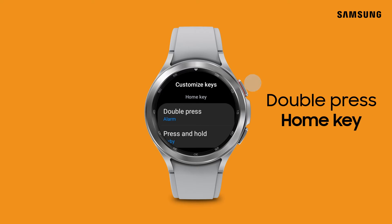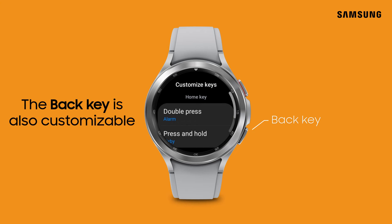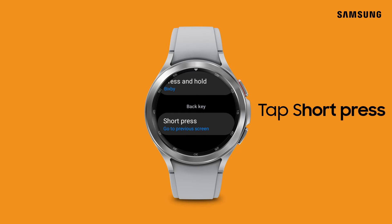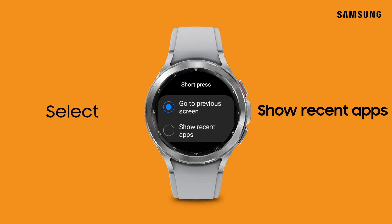Now double press and there it is. You can also customize the back key on Galaxy Watch 4 and Watch 5. Tap Short Press under Back Key, then select Go to Previous Screen or Show Recent Apps and make your choice for the back key.